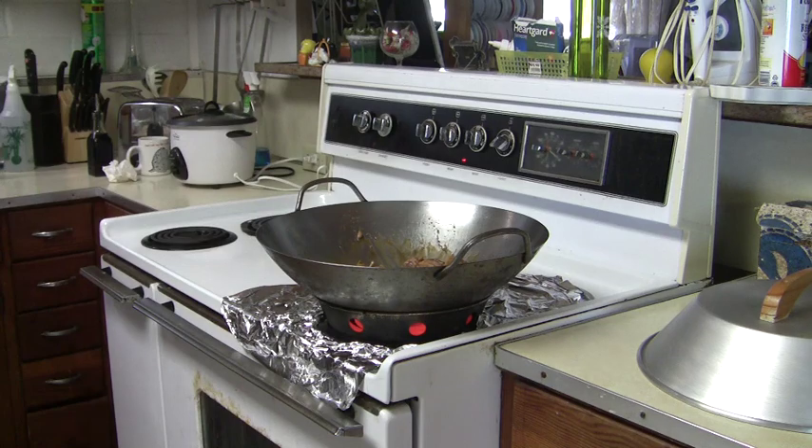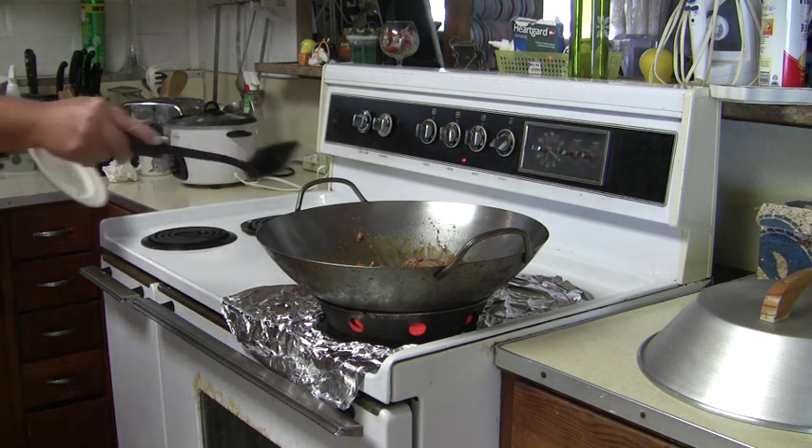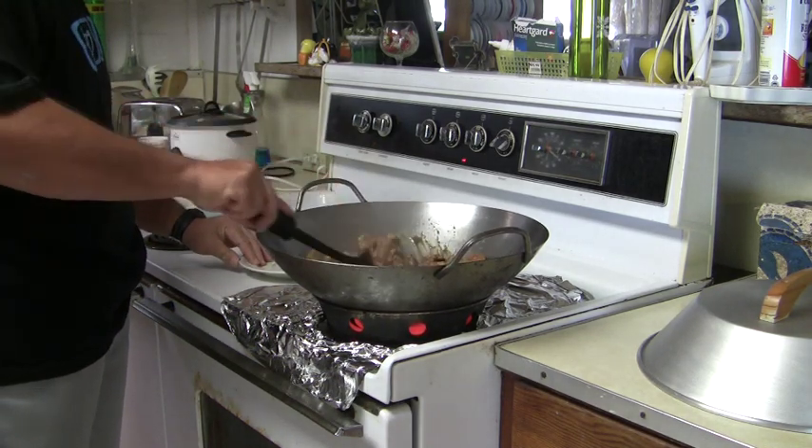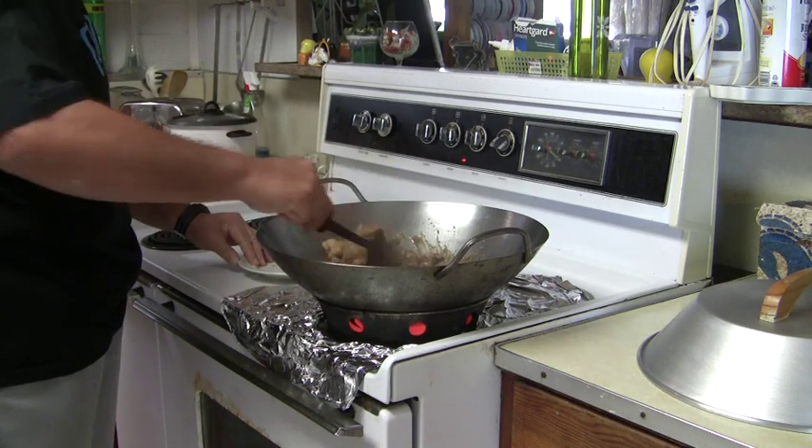So usually, you'll be surprised — in about four or five minutes, it's typically almost done.